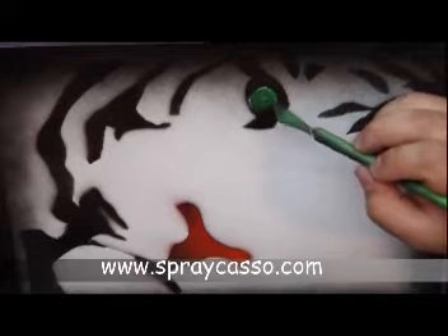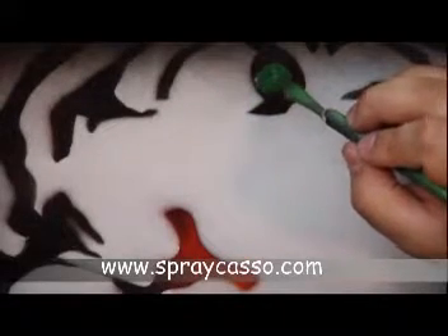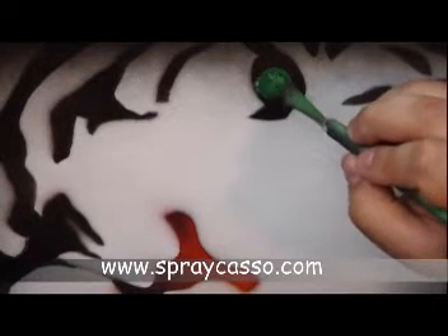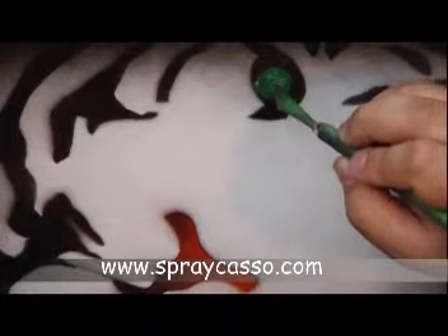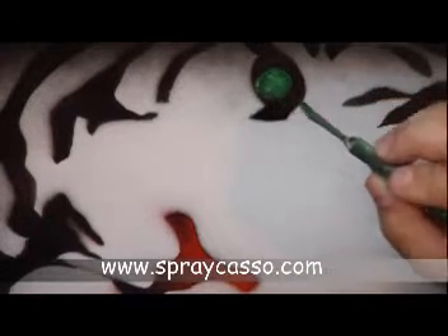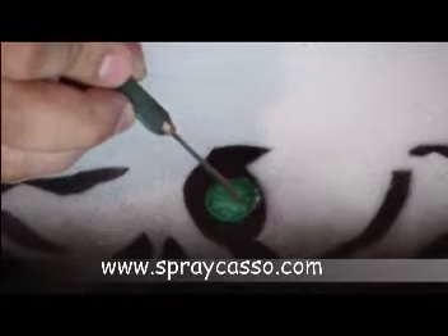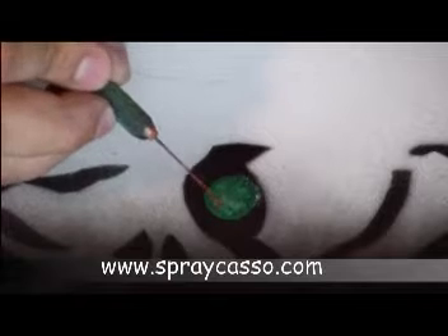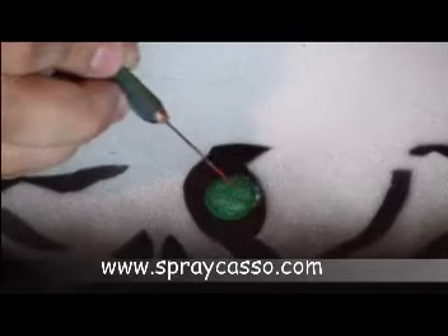This is one of the master techniques I use when creating paintings for a gallery or more advanced work. I'm just going to add a drop of white inside, and the paints don't completely mix, so I'm going to use the Sprecasso tool to mix them together a little bit. By going back and forth, I'm creating a texture within the eye. It's going to take a little bit of practice. If you're a perfectionist like me, you're going to do this several times until you get the desired effect.